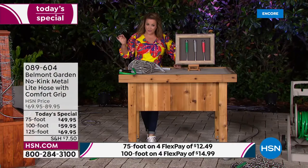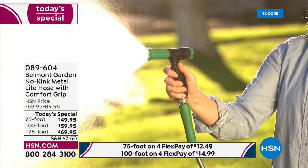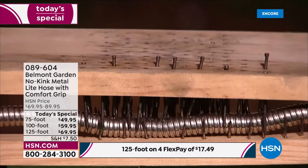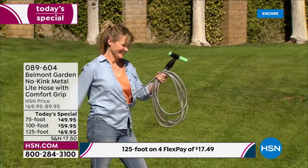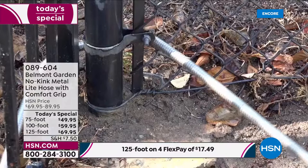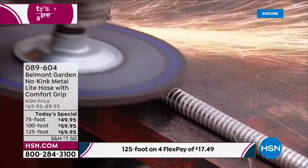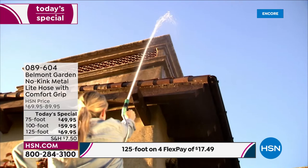The 75-foot is $49.95, down from $81. The 100-foot is $75.60 for one day only, down from almost $100. The 125-foot for one day only is $85.60. Our HSN price for the 75-foot today is the same as what you're getting for the 125-foot — so it is a deal. Whichever you choose, they're all 10 pounds or less: 125-foot is 10 pounds, 100-foot is 8 pounds, 75-foot is 6 pounds.